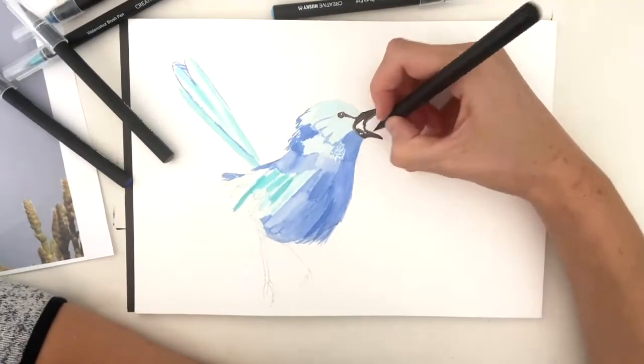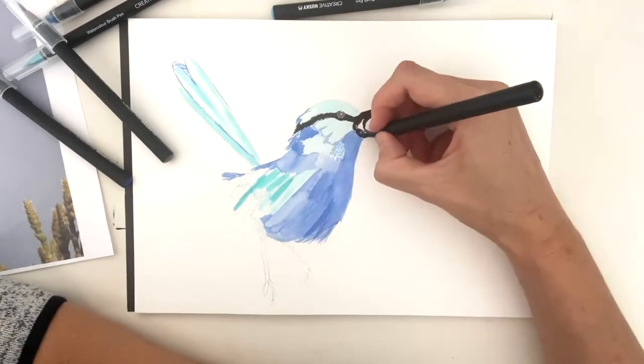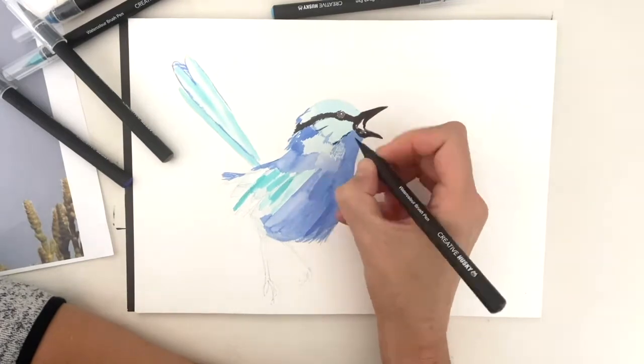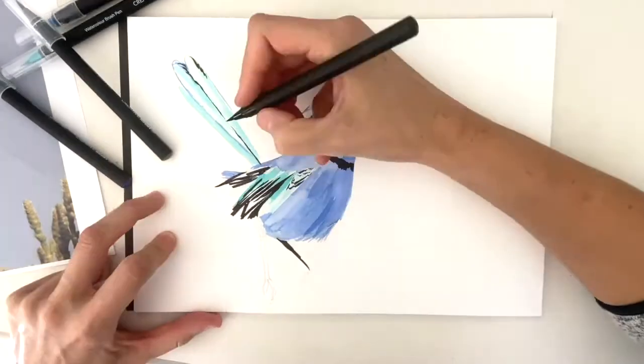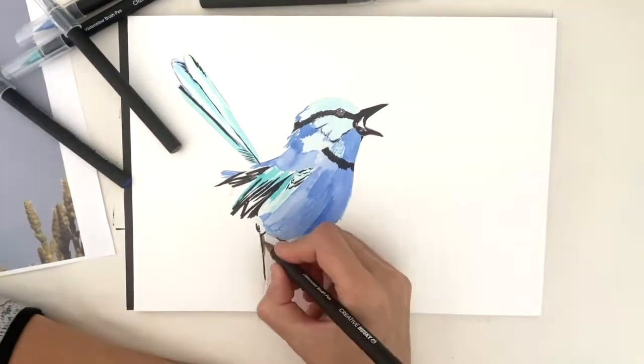The ultra fine tip of the Creative Husky watercolor pens are really excellent for adding those details, especially the kinds that you find in these exquisitely tiny detail birds like the fairy wren.